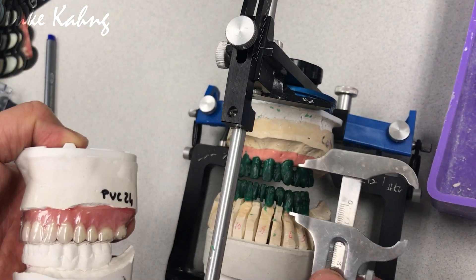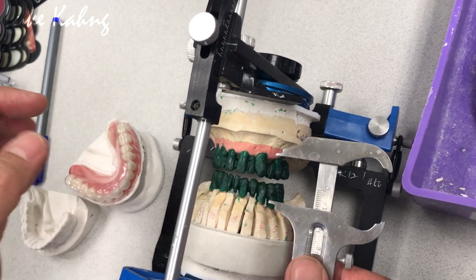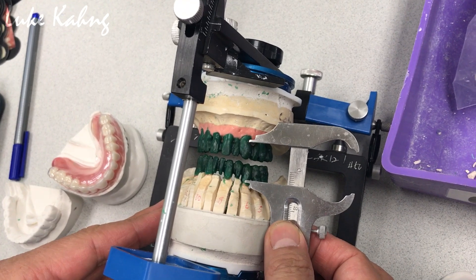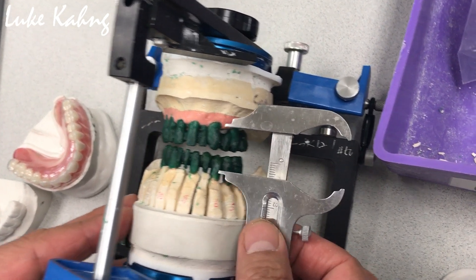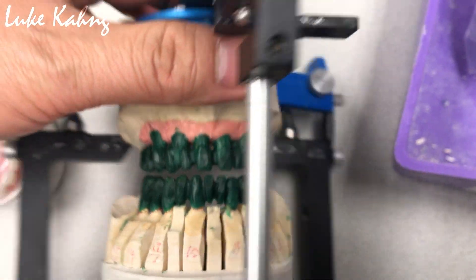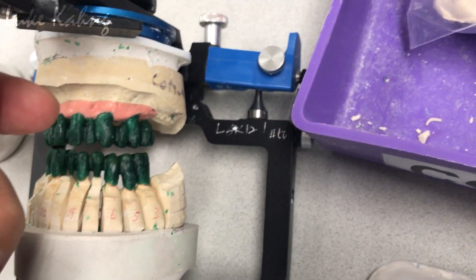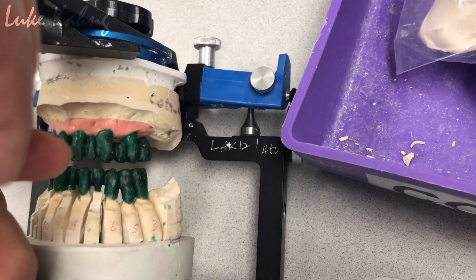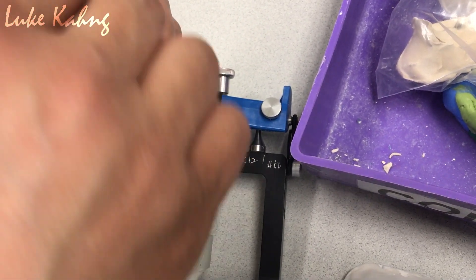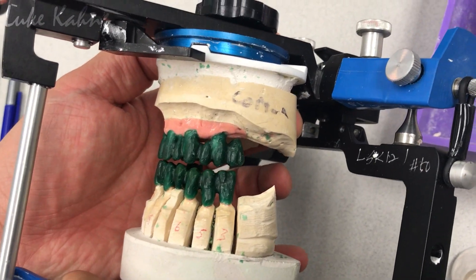For a denture you need the gum, but when I check we are almost there but still too long to me. So what are we going to do? I want to decrease this much so then we can get a much better result. Even with the great wax up, it's a huge job — we still have to bring down the vertical a little bit more.